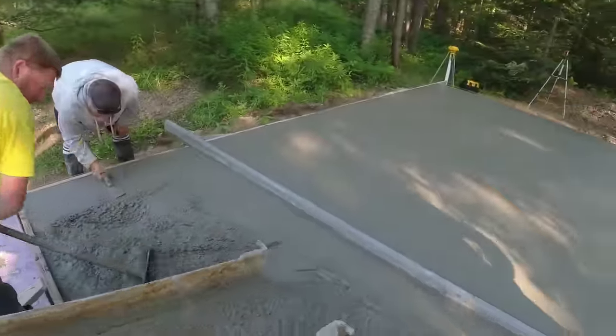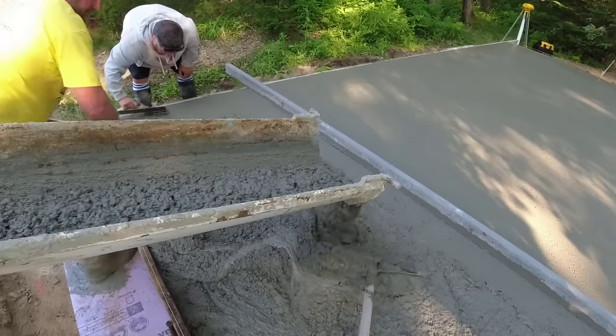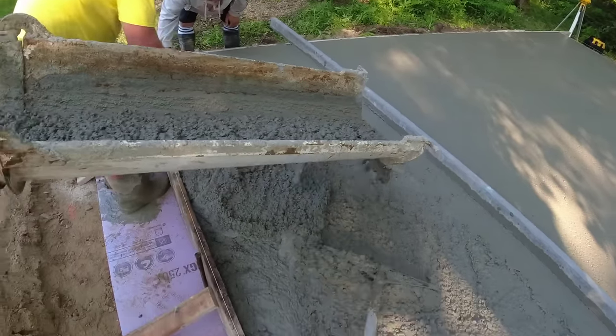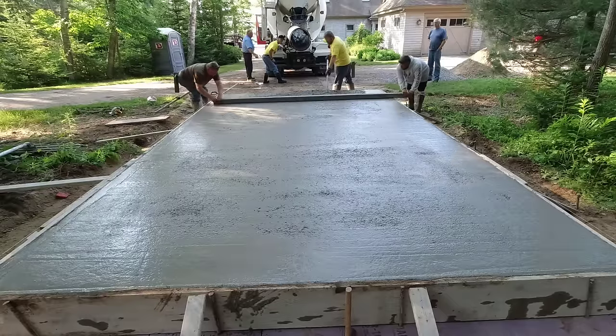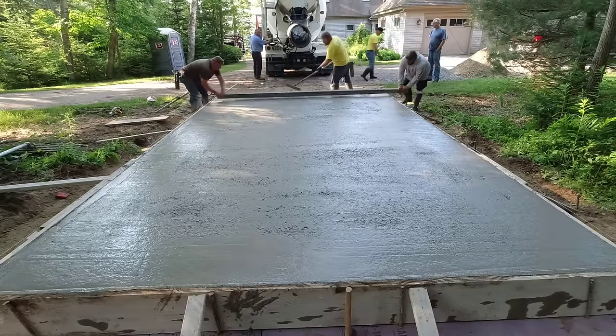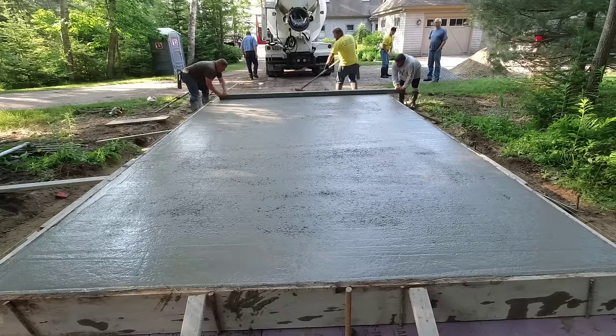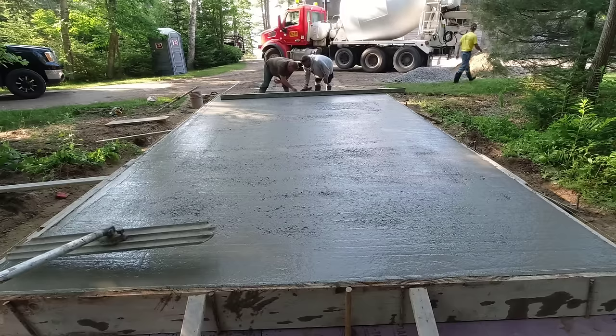Making sure the forms stay straight, the rebar stays in place, edging, screeding — and then the last step is bull floating to get it smooth. On this slab we're also adding anchor bolts so when the builder comes he can secure the walls down to the slab using the anchor bolts we wet-set in the concrete.